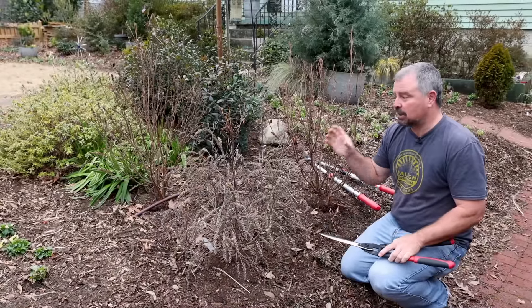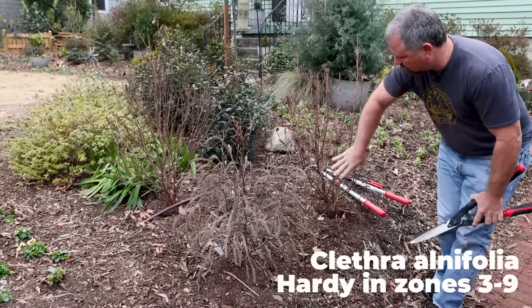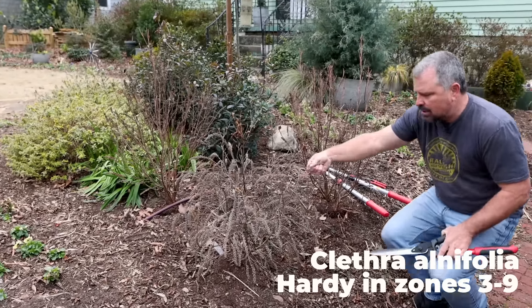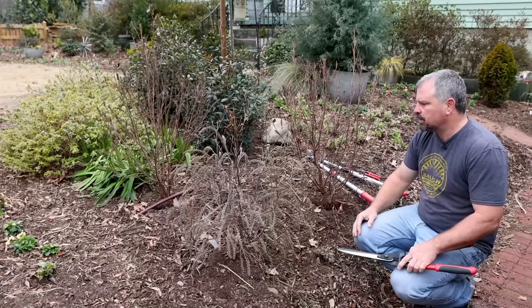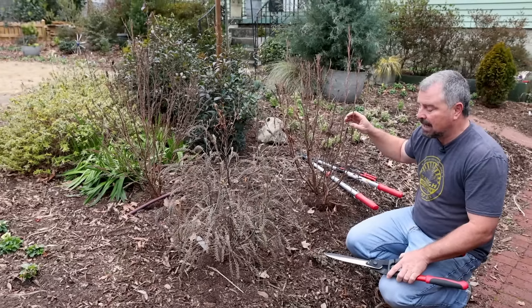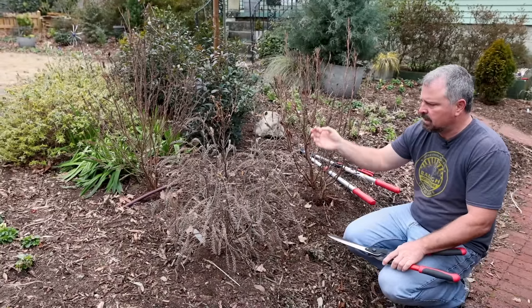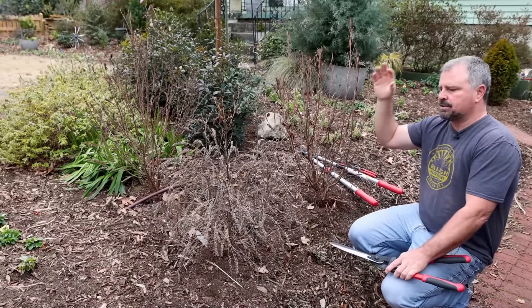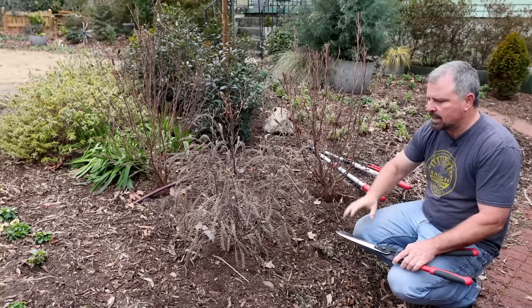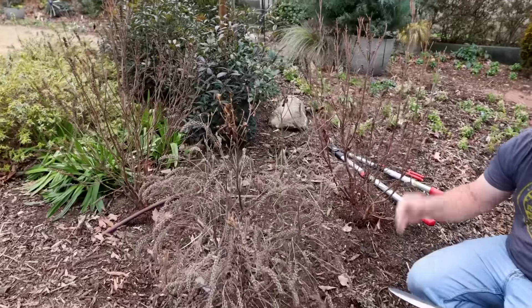Next up is another native — these are clethra. I wanted three ruby spice clethra, but you can see that I ended up with two ruby spice clethra, which are pink, and then a white one — hummingbird — was mixed in. The nursery had them mixed up a bit, but it turned out fine. In fact, the smaller growing one is in the front, which somehow worked out. These have great fragrant flowers that the pollinators absolutely love. They don't bloom until later in the summer, which makes them a great addition. Another native to the southeast United States — these can be winter pruned.